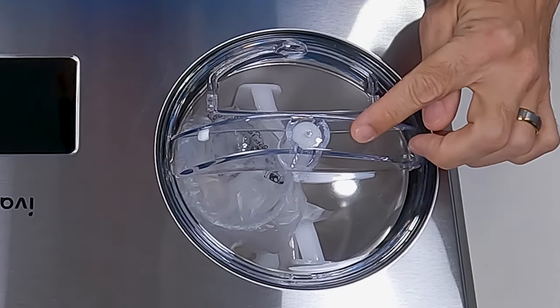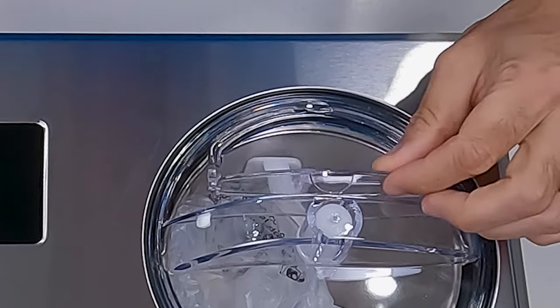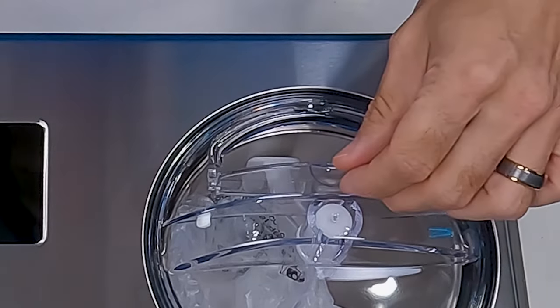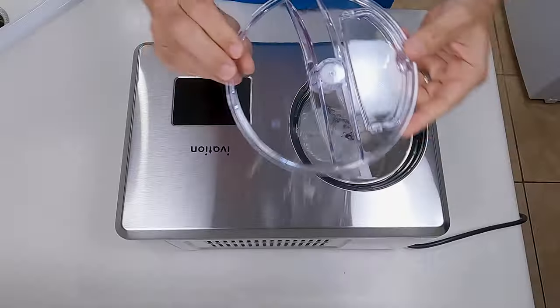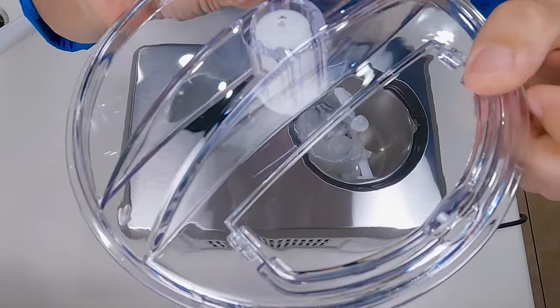Let's go ahead and remove this plastic. Here you've got your twist-on plastic cover that goes over the ice cream making bowl, and it even has a little door built in right here so you can put mix-ins in without having to take this off — so that's nice. Let's go ahead and pop that off for a closer look at that door.